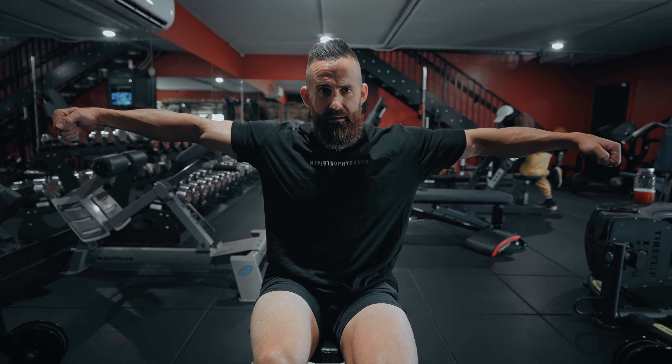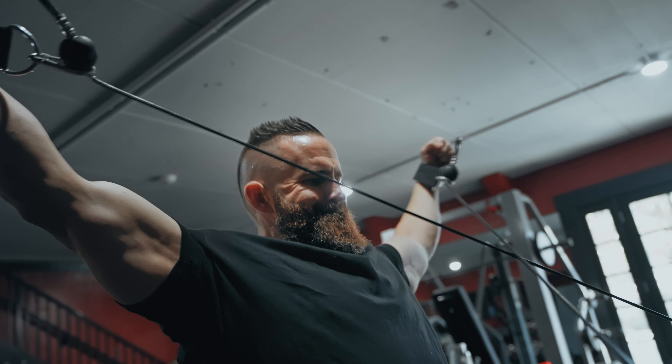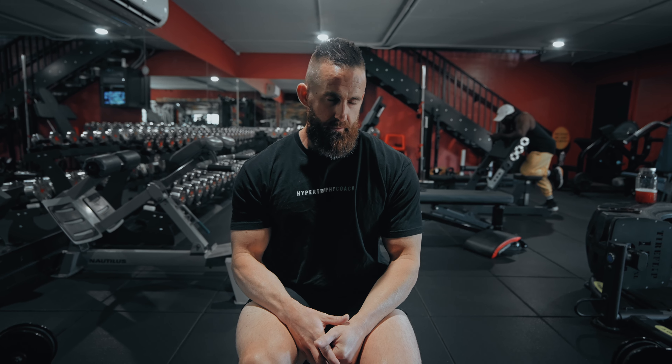At the bottom, where your delts are strongest and arguably have the most opportunity for growth, there's literally zero joint torque — zero challenge to the delts. If you set up cables properly like I did here, I can make it the heaviest here and through the mid-range, and as you can see, the cable gets closer to my shoulder joint and drops off as we get into that top position — much more closely matching what my body can actually do.